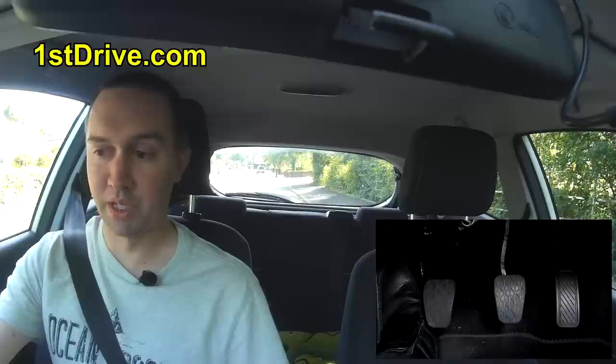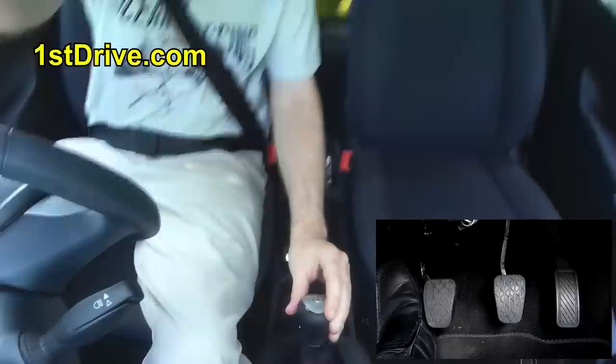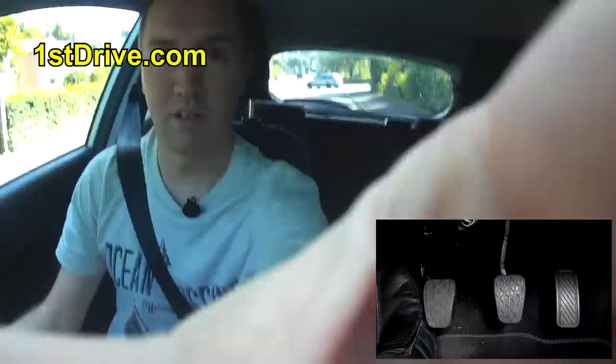I'm going to make sure the handbrake's on and the gear is in neutral. I do this by moving the gear stick left — you can't see the gear stick at the moment, but I move it left, let go and it bobbles back to the middle. That's when it's in neutral and safe to turn on.